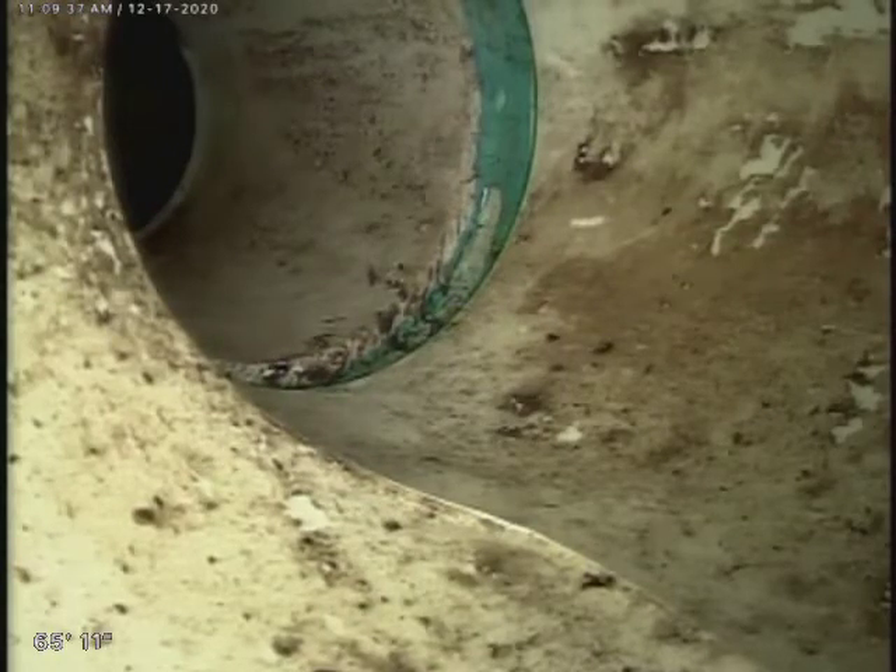This is Jason with JL Martinez Plumbing. We're here through the clean out in the backyard for the line for the bathroom that's separate from the others. We're all the way out to where it ties in to the front clean out. We're going to video camera back the whole stretch out to where this clean out ties into the old cast iron piping.